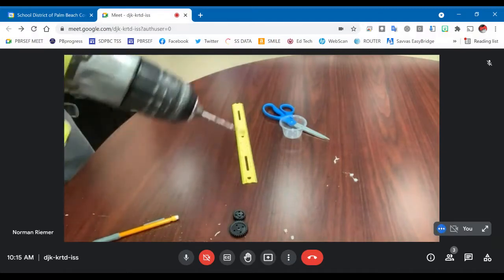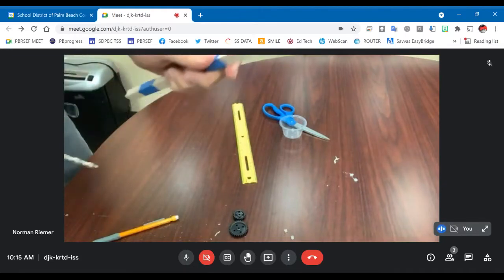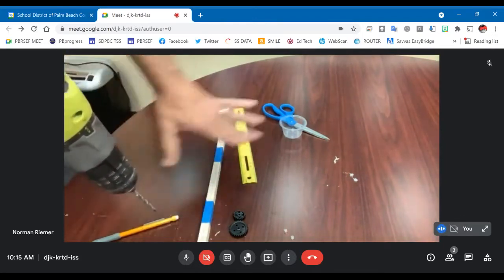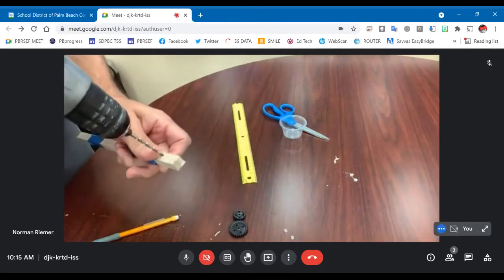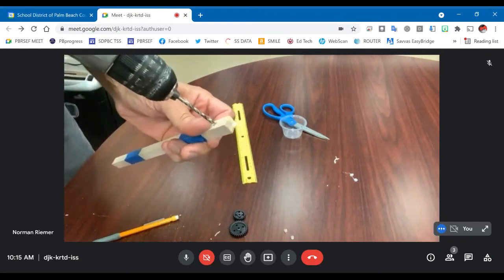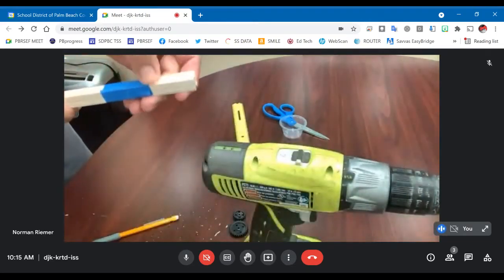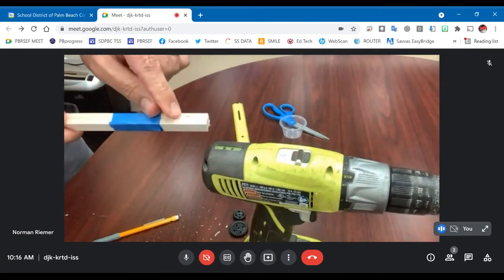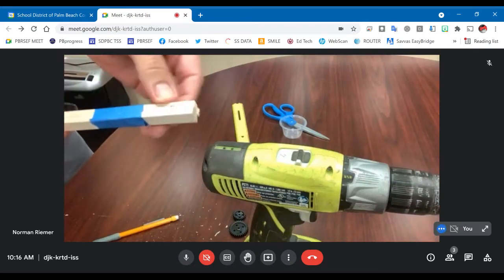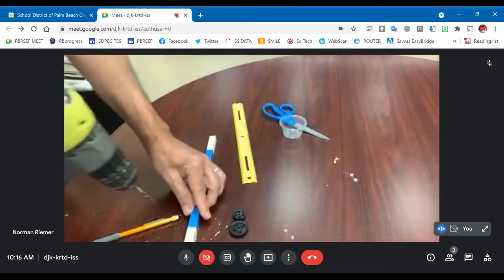I have one hole there. I'm experienced at using a drill, so I'm doing this in midair, but it's recommended that you put this flat on the table and drill through with something to protect the table underneath. Here's a good example of why a drill press would be a good thing — I tried to drill right into the middle but it wandered a little bit. That's not critical because it's the same on both sides, but you want to make it as close to the middle as you can.